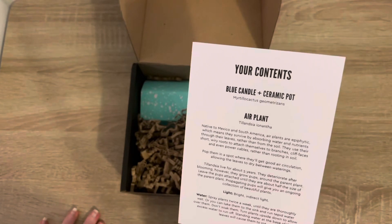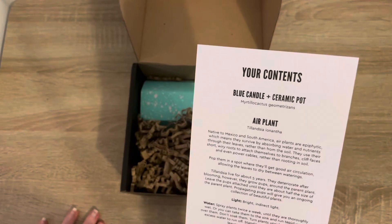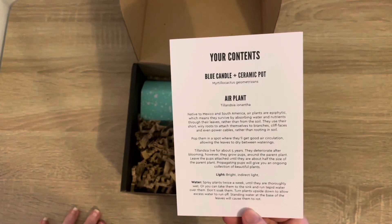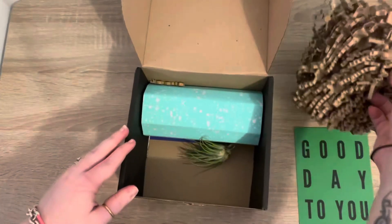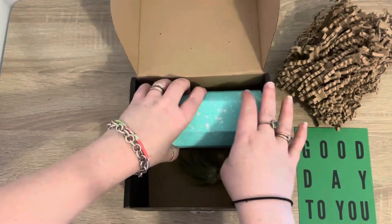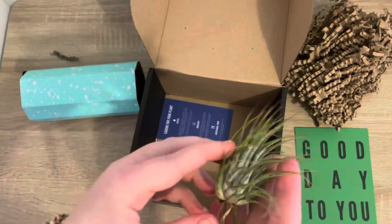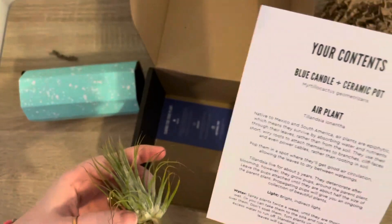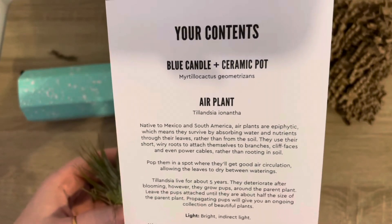A Myrtillocactus geometrizans — I can never say that — and an air plant! I hope that means there's an actual air plant in there because that would be pretty awesome. Let's have a look. The packing is always great. So let's see what this is called — a Tillandsia ionantha, and a little bit of information.